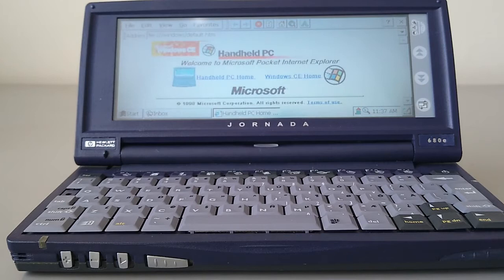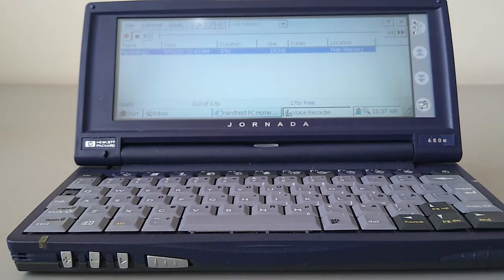We've got Internet Explorer after that. To be honest, Pocket Internet Explorer wasn't very good at the time, and these days it's completely obsolete — you'd be lucky to open the Google search page, but we might look at that in a future video. We've got the Voice Recorder, very similar to the Palm Size PC — you simply press the button and it'll record a sound.